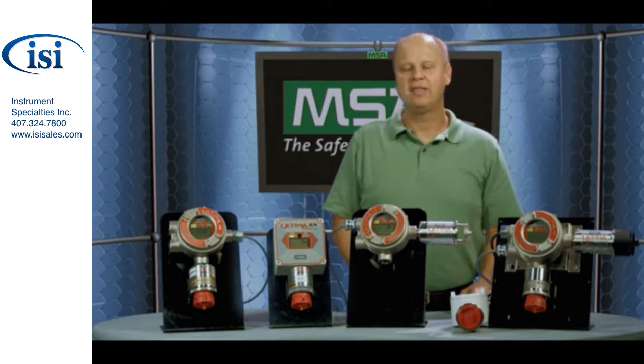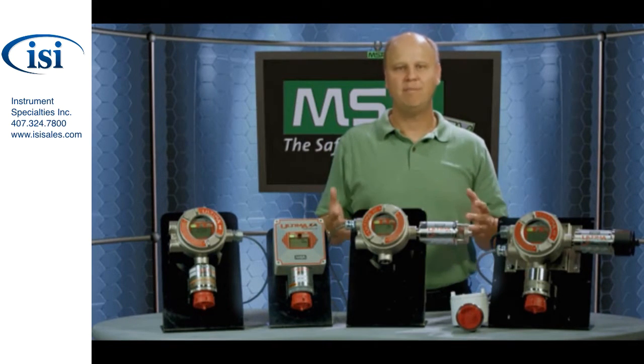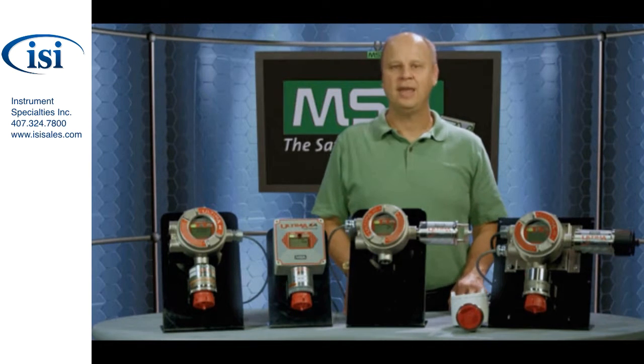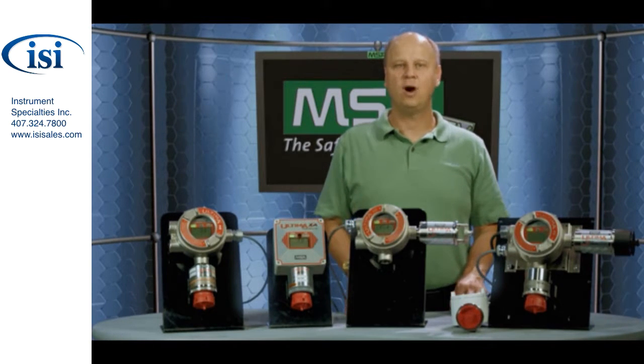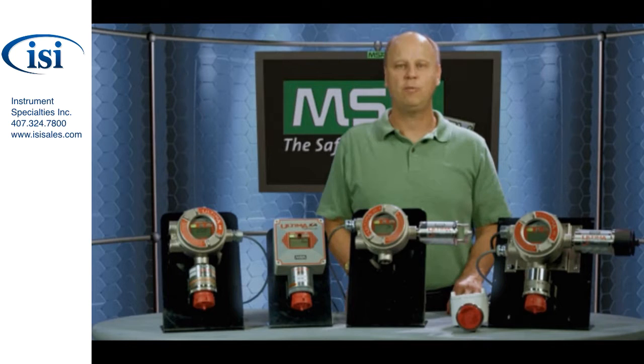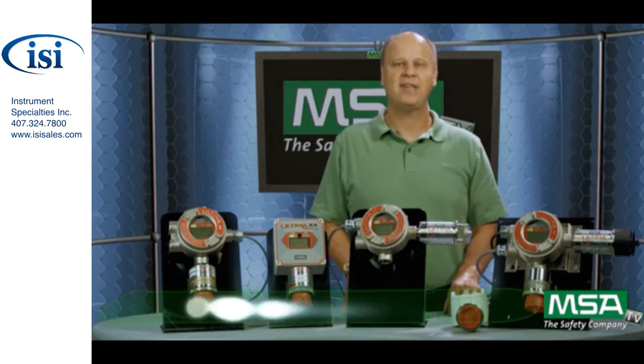So what I've done today is I've really just touched upon a few of the features on the Ultima X series. There's a tremendous amount of more information, a lot more features, accessories, and technical knowledge that we have available on the product. What you can do is contact your local MSA salesperson. The good news is MSA is located everywhere — we're a global company with sales offices throughout the world. So wherever you are, there's an MSA salesperson close to you who's specifically trained on these products and can help you to pick the right gas monitors for your application. Alternatively, you can go to our MSA website at www.msanet.com.